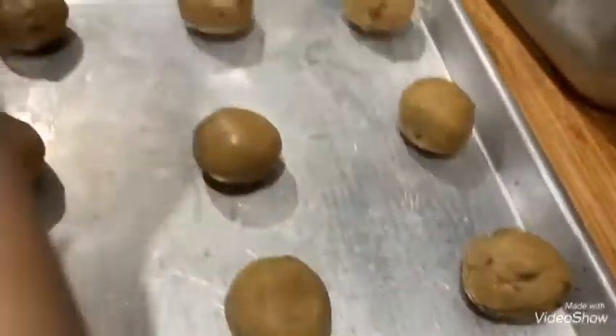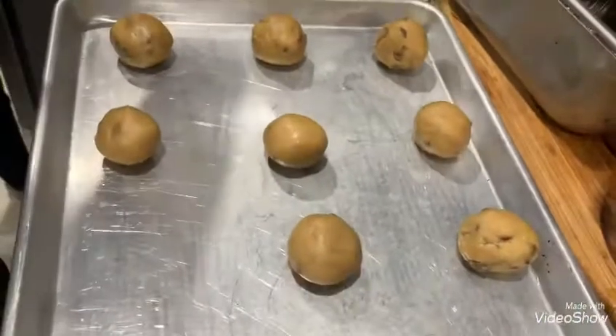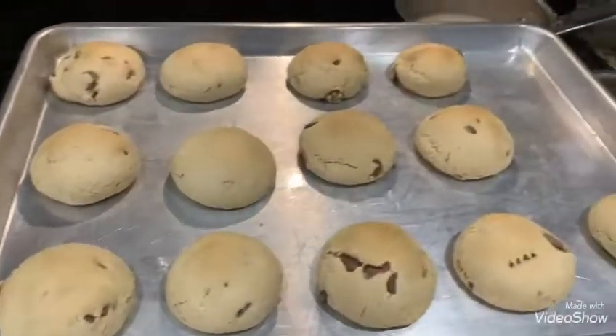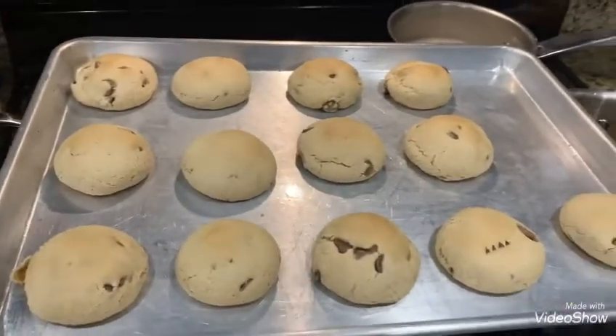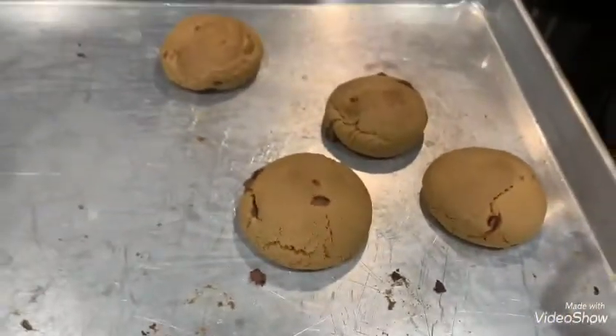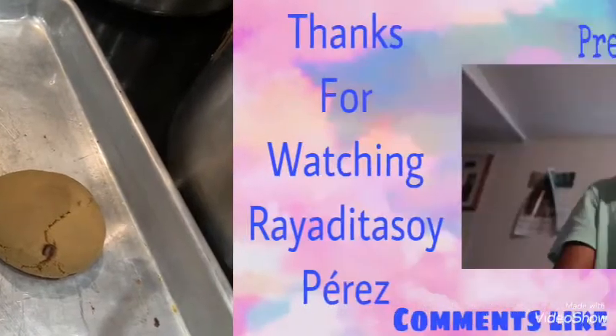Then we put them in the pan to get ready for the oven. Then they are ready, and then they are cooling down and ready to eat. That's the result of trying to make the best cookie!